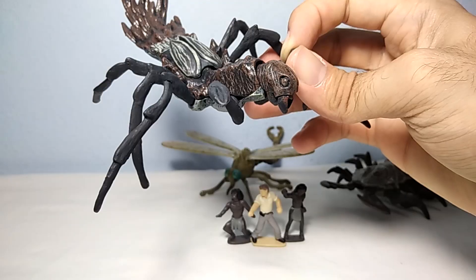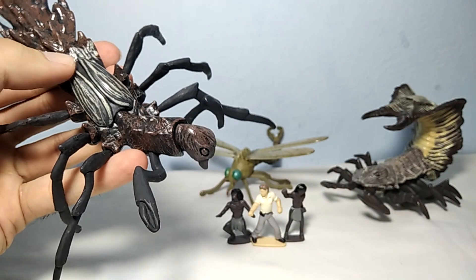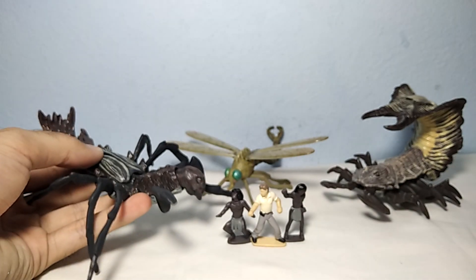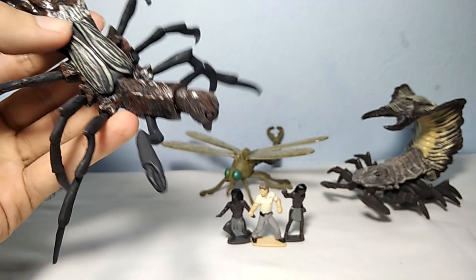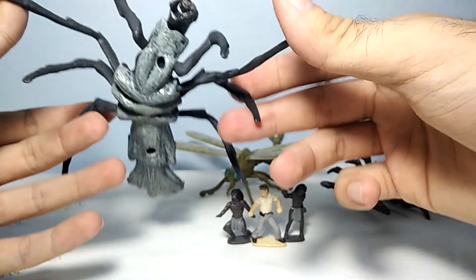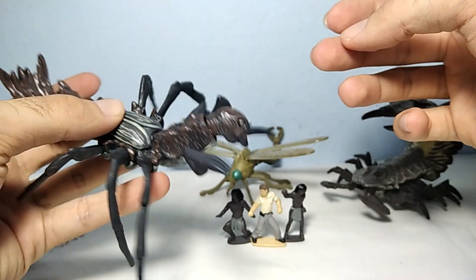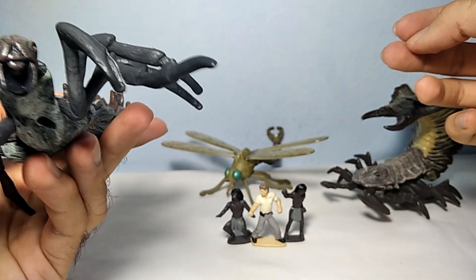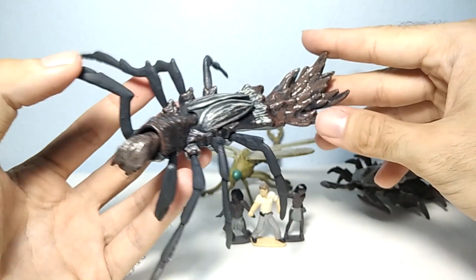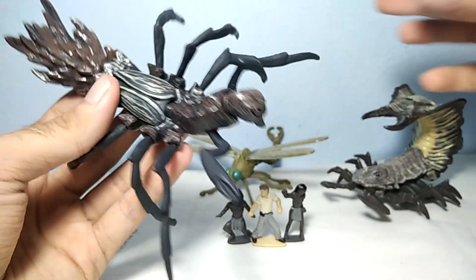Next we have this thing right here which is called Arachnochol. I'm not exactly sure what kind of insect this one is. It also has this mechanic — when you move this part, its wings attack with the head, something like this. Not something I'm a huge fan of, but I wouldn't mind the mechanics. I would prefer them just like this. It definitely looks like a giant monster insect or something. I'm not sure exactly what this one is supposed to be — it's not an ant, not even a spider, not even a scorpion. But yeah, it's a giant creature insect.